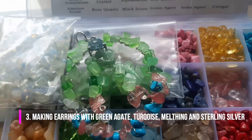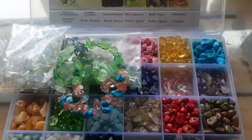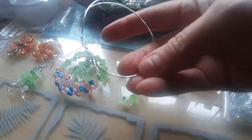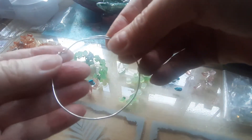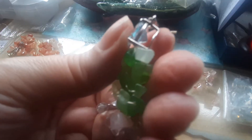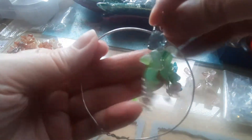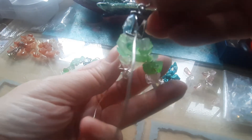The next project was making earrings using green agate, turquoise, and melting — a pink stone I had never heard of. I decided to use a hard wire again to make the circle, and everything is sterling silver. You also need pliers, of course. Because I made a mistake, I'm not bothered — I'm going to cover it with the stones. The item in the middle I'm showing you, but in the end I removed it because the weight of the earring came to 27 grams.